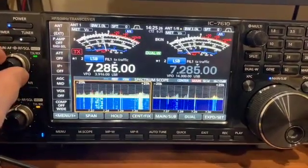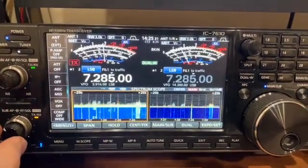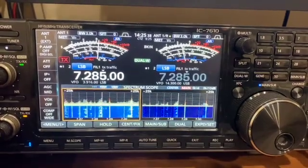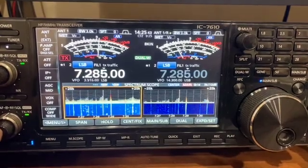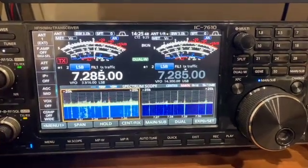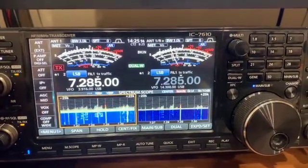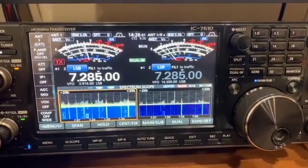It's pretty loud. This is a net going on down in the Lubbock, Texas area. Incidentally, if you've got them, please don't tune up during the net — they're asking people not to tune up during the net, because at that point it's malicious interference. That doesn't stop a few people — most of them don't care that they're maliciously interfering. That's on the vertical. This is on the sub receiver.